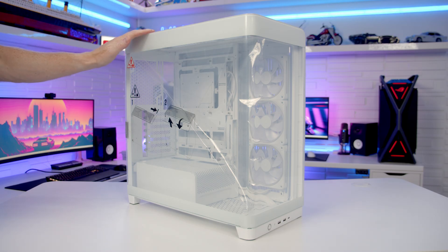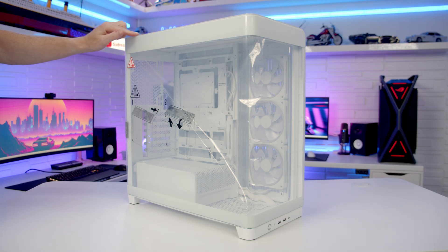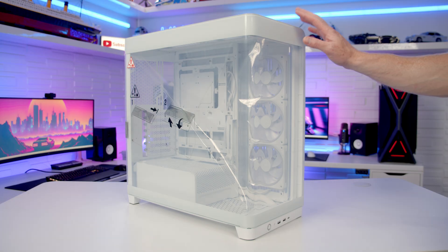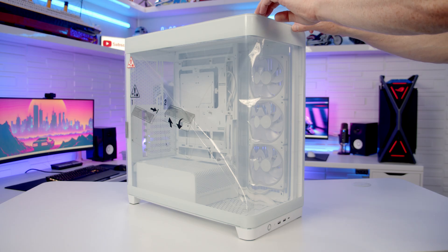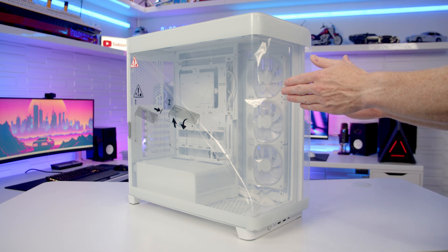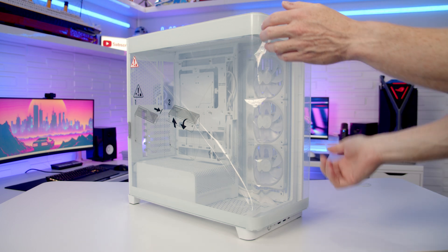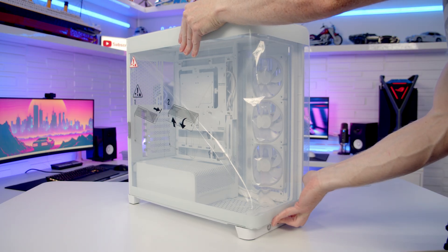Right here in the box you can see one of this case's standout features: the single piece of curved tempered glass panel going round the front and side of the case. To remove the tempered glass panel, get your fingers in at the top and pull it forward — it's on a rail so it will stop. Next, lift the panel upwards and outwards to free it from the case.